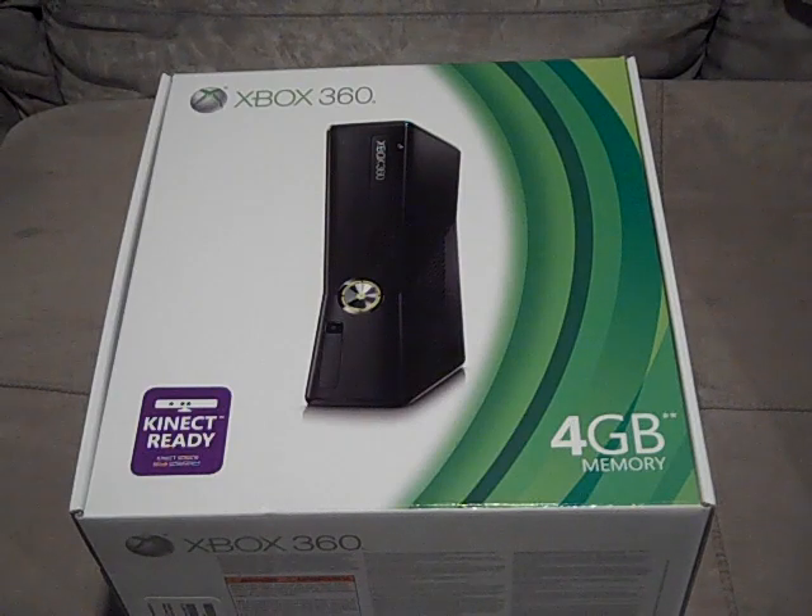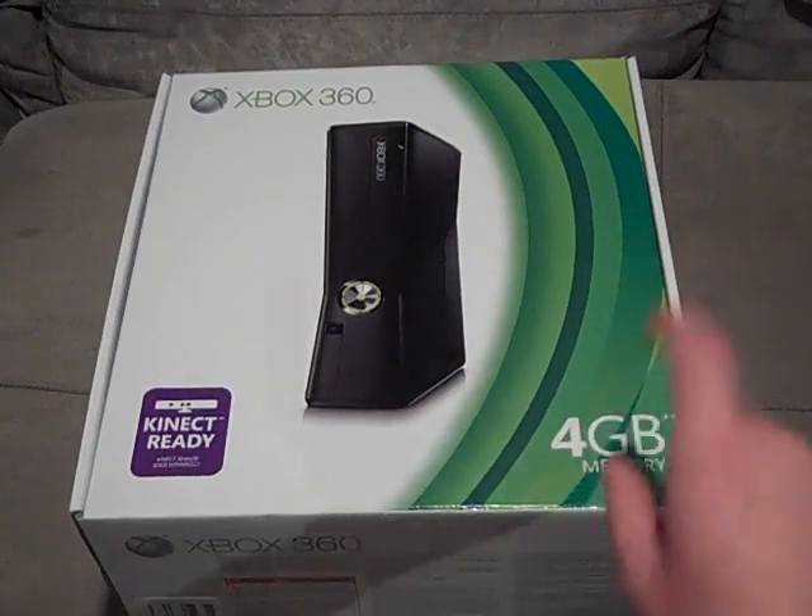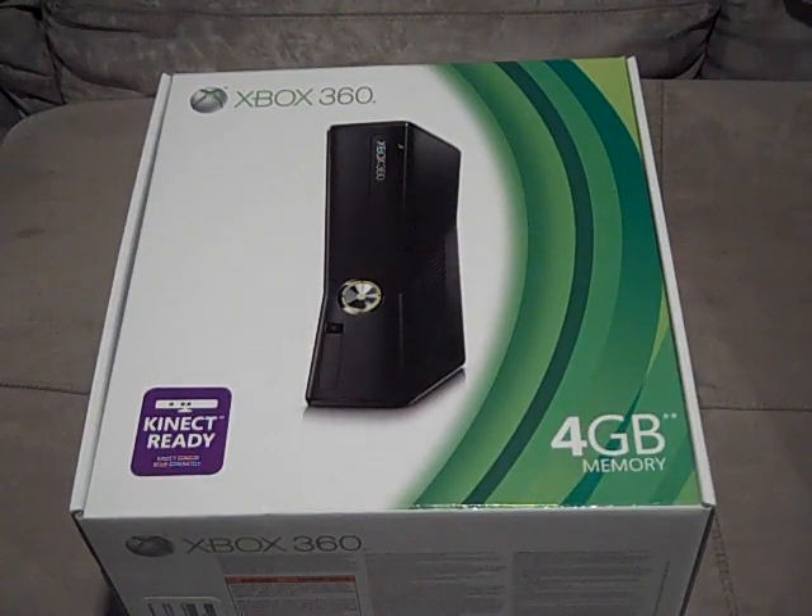I decided to pick this up not just because of Gears of War 3, but because of all the other exclusives on Xbox. I'll also be able to appeal to a larger audience now — people who have Xbox 360s, not just PlayStation users. I'll be able to compare games, compare and contrast the systems. The Xbox 360 Slim 4GB costs about $200, and with Gears and the 12-month Gold membership, it comes to about $310.